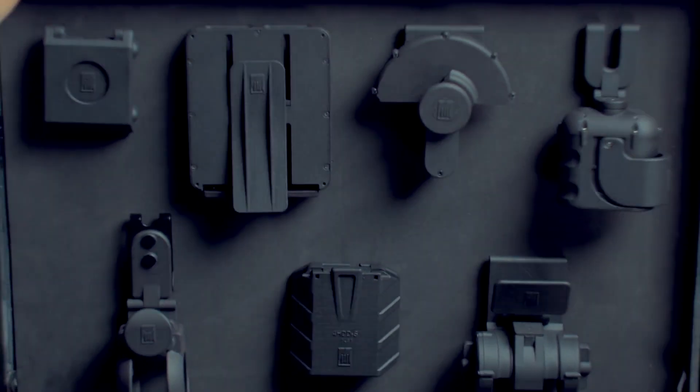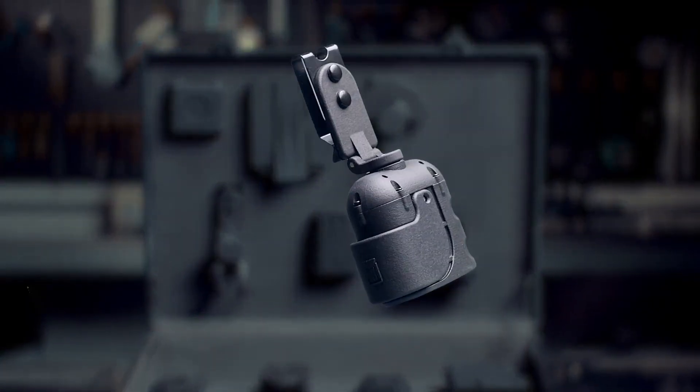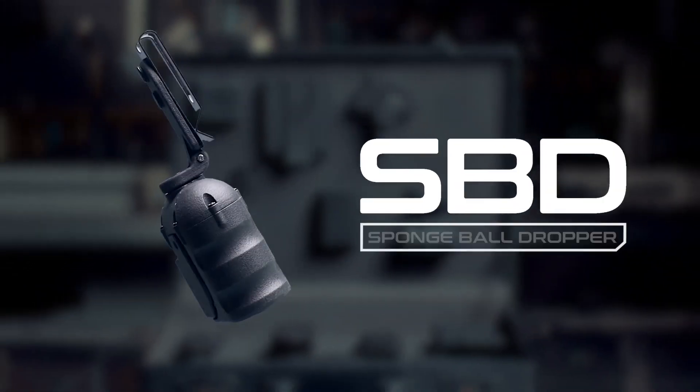Let me introduce to you the second holder from Black Holder series. SBD Spongebob Dropper.